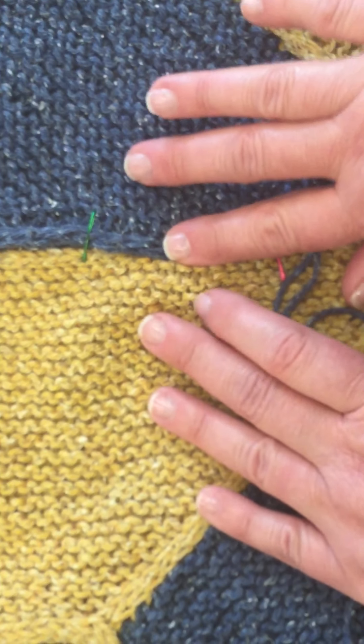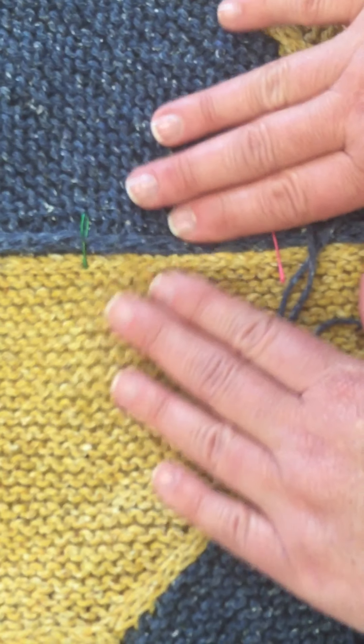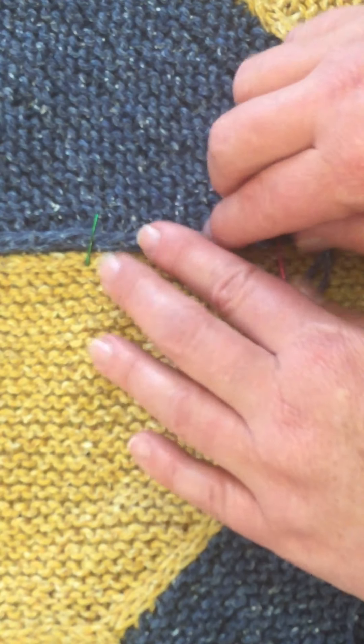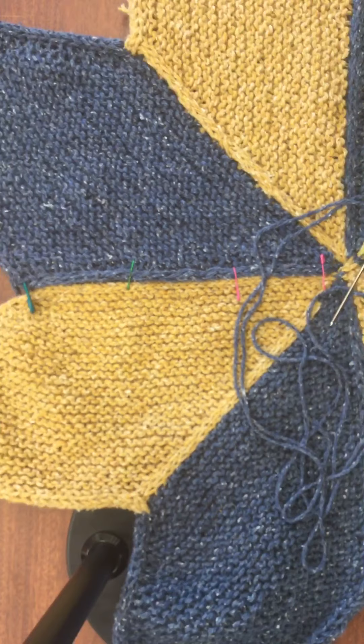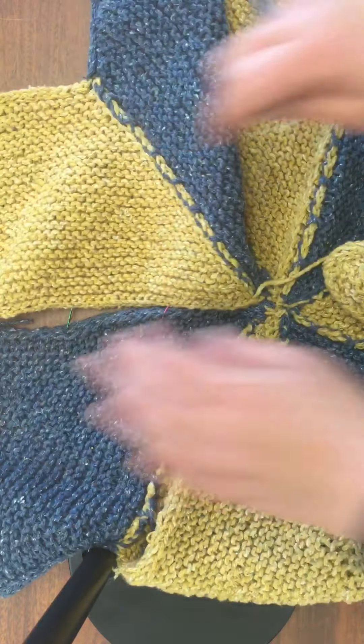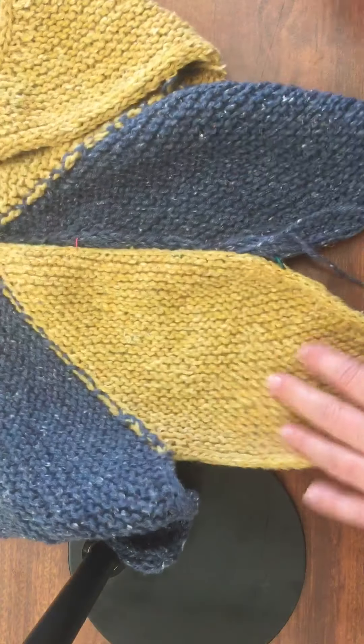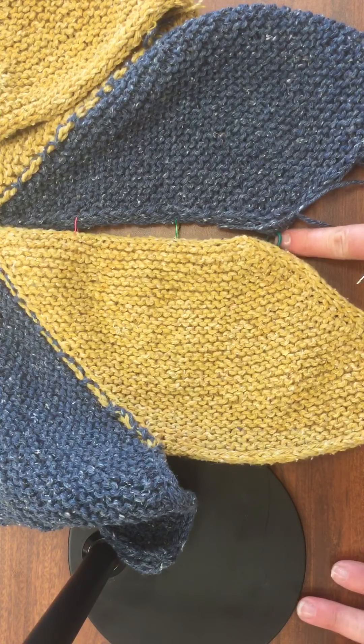The plan is that this blue will cover the gold — not side by side, but the blue will cover the gold. I'm going to stitch it from the wrong side, so I'm going to flip it over, and I think it's probably easiest to start from here.